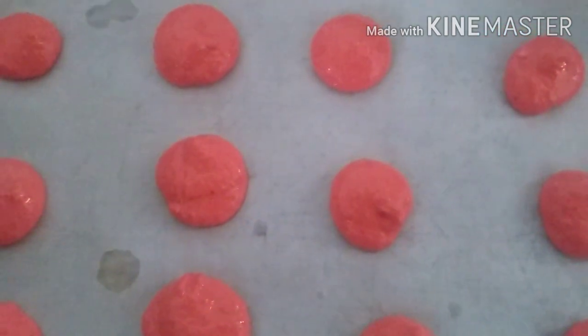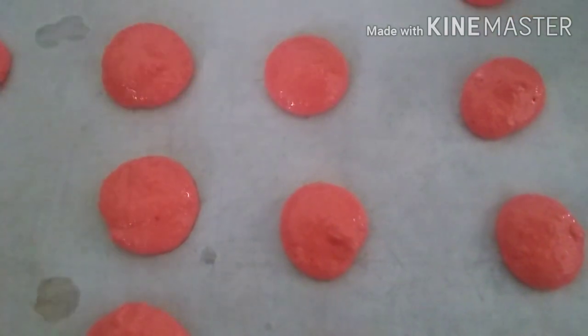Using a piping bag with a round tip — though you can use whatever you prefer — pipe rounds onto parchment paper, not directly on the baking sheet. Then tap the tray gently and we'll take it to the oven.